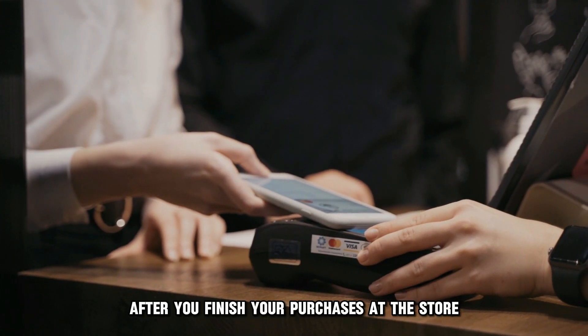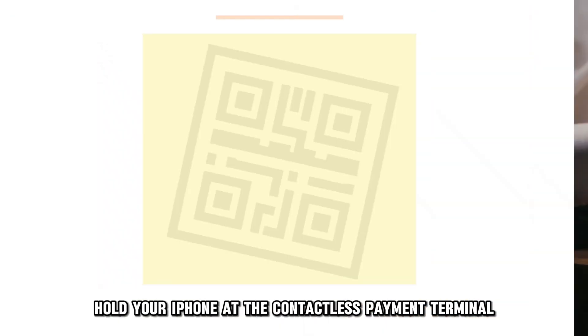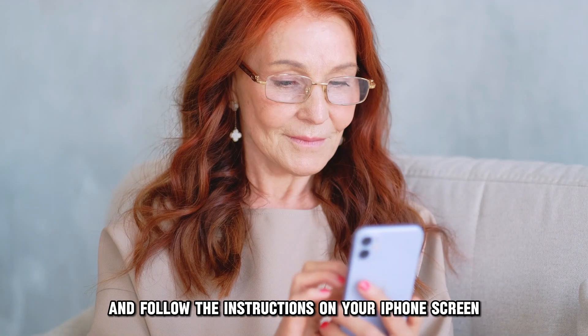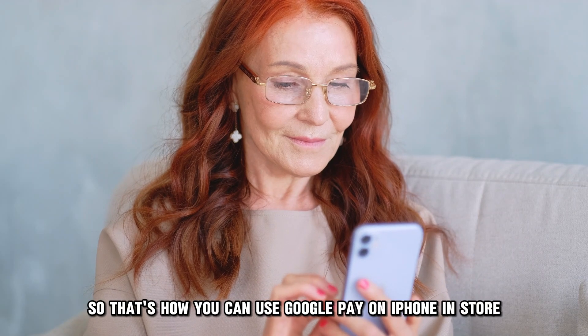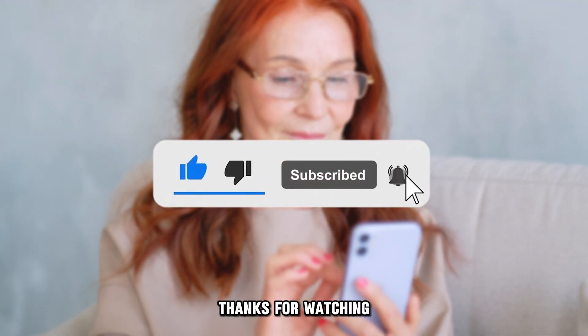After you finish your purchases at the store, hold your iPhone at the contactless payment terminal or scan a QR code if the store has one, and follow the instructions on your iPhone's screen. That's how you can use Google Pay on iPhone in-store. It is that simple. Thanks for watching.